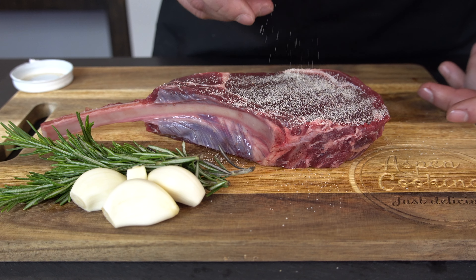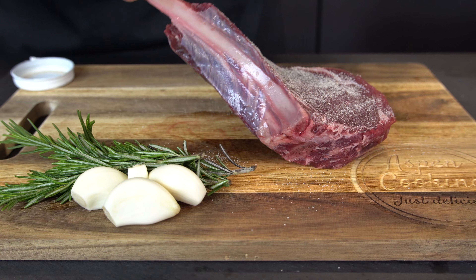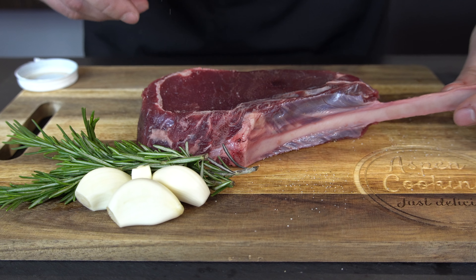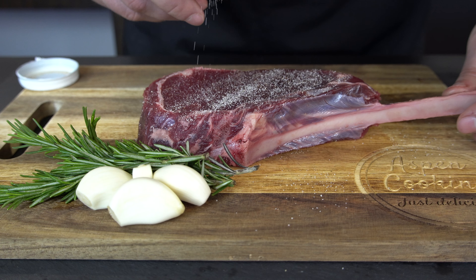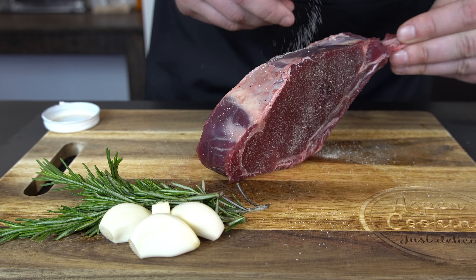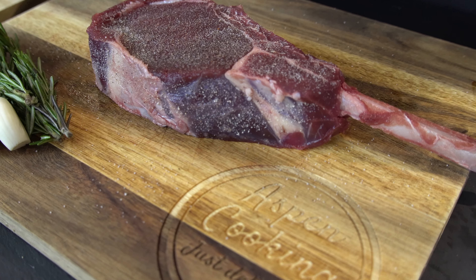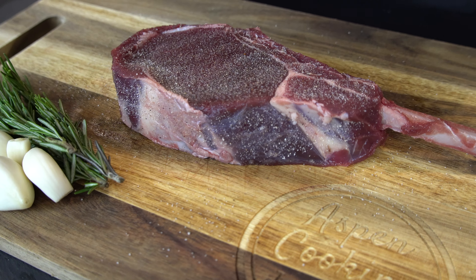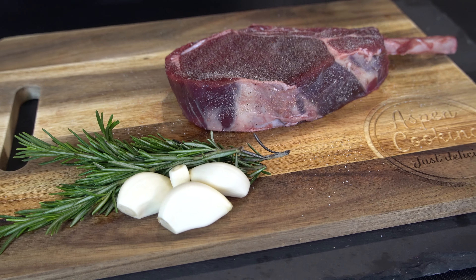I'm going to sprinkle it onto our steak. I don't want to use a whole lot of different kinds of spices on it because I actually want to taste the flavor of this wild game. I'm going to let it sit for three to four minutes right now and absorb and let the Q-Rub do its thing, and then this baby is going to the smoker at 225 for about 30 minutes or so.